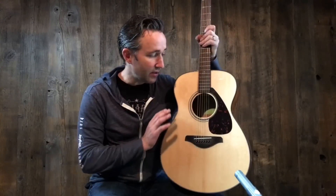Hi, this is Paul at Music Villa in Bozeman, Montana. Today we're looking at the new Yamaha FS800. It used to be called the FS700. Folk, small body — the 800 series is the new one.